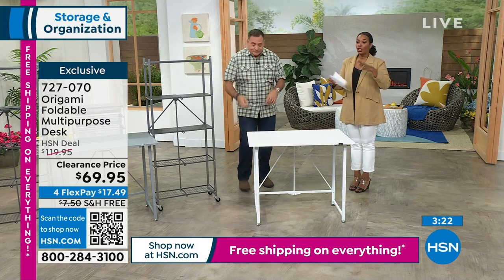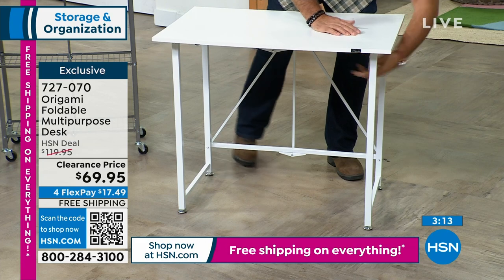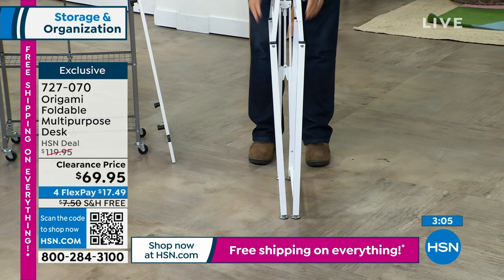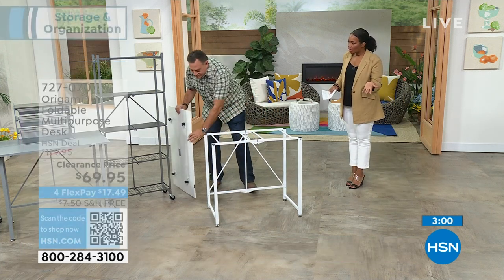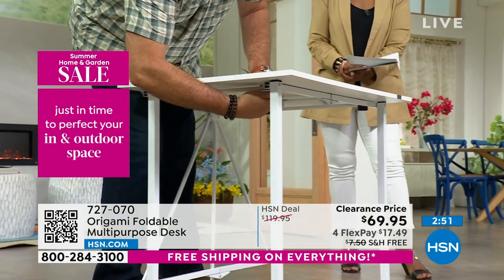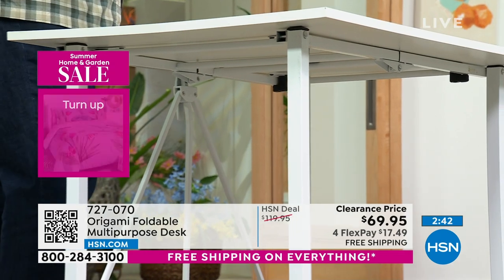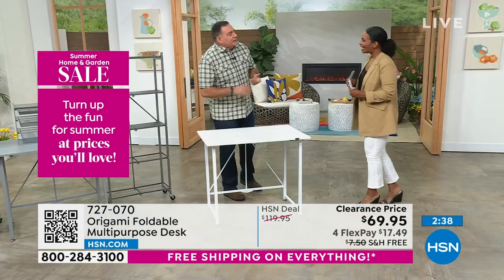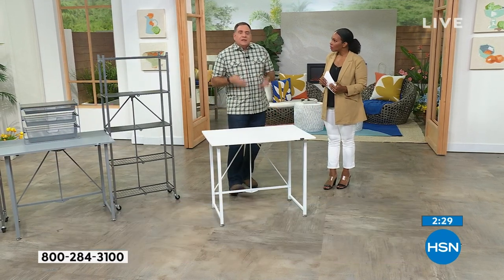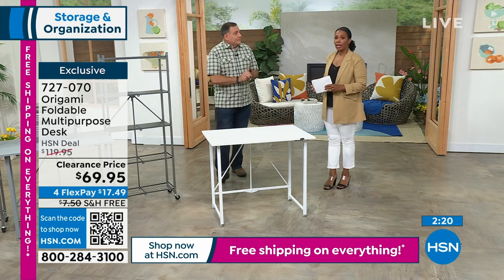We're demonstrating in white because so many of you are calling for it in white, but we also have it in gray. Other colors are now gone — this is your clearance price. Open it up, do that latch in the back, take the top, line up the toggles with those two bars, and drop it in place. Secure those four toggles and you're done. Once you get this home and start using it, you'll wonder why you were ever sitting on the couch doing work. Holds 40 pounds.